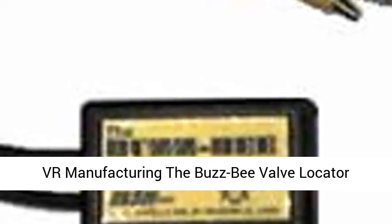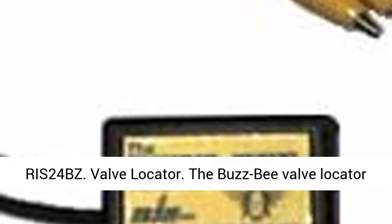VR Manufacturing presents the Buzz B Valve Locator, model RIS24BZ. The Buzz B Valve Locator is a new and innovative idea brought to you from VR Manufacturing. This unique time-saving product will save you hours of work. This valve locator is one of the easiest locators you will ever use.